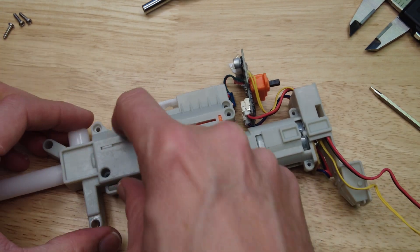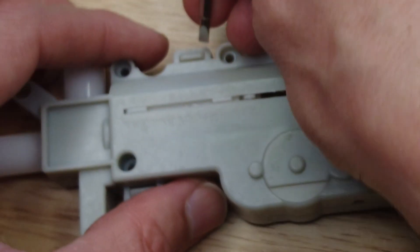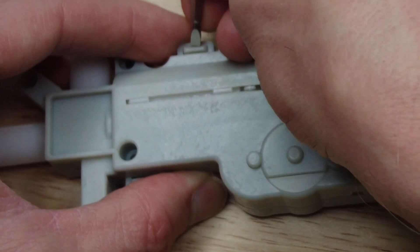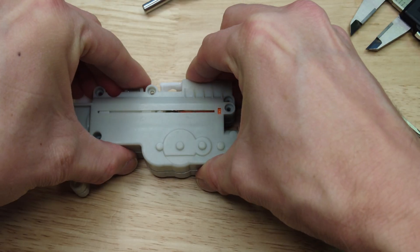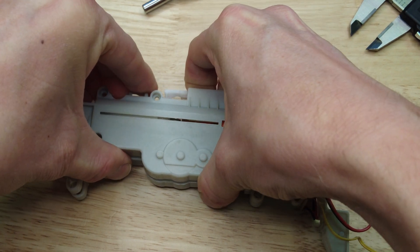The gearbox does have some snaps right here, so push those snaps in and you can lift the gearbox out. The cylinder is spring-loaded so be careful when you take this apart — stuff can go flying.